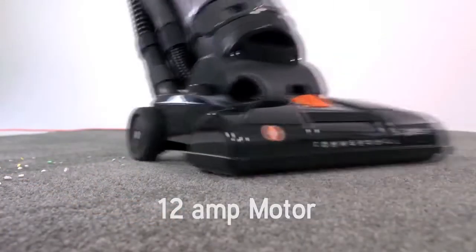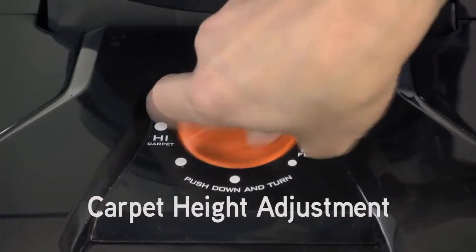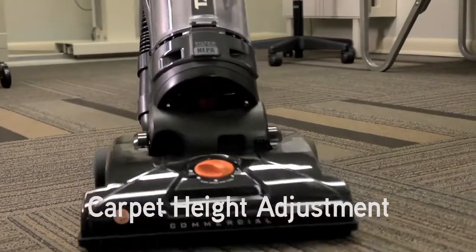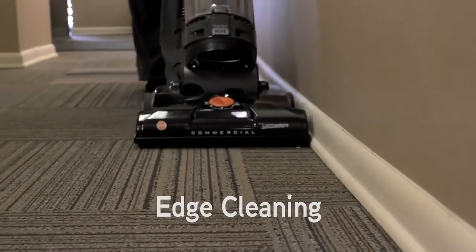The TaskVac has a powerful 12-amp motor, an easy push-and-turn five-position carpet height adjustment for vacuuming different types of carpets and bare floors, and edge cleaning for vacuuming close to baseboards and walls.